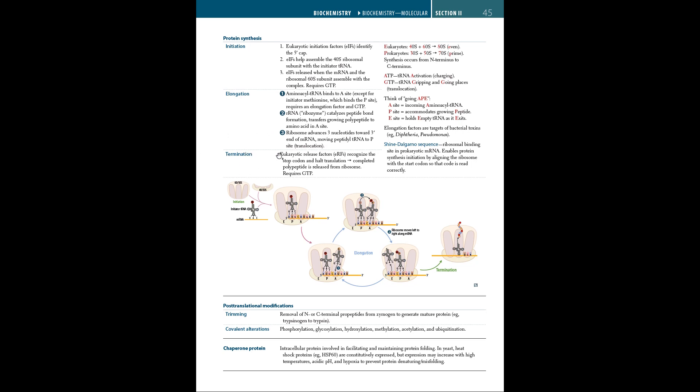During termination, eukaryotic release factors (ERFs) recognize the stop codon and halt translation; the completed polypeptide is released from the ribosome, requiring GTP. To remember: ATP with tRNA is for activation or charging. GTP with tRNA is for gripping and going places, or translocation. To remember the ribosome sites, think of 'going APE': A site for incoming aminoacyl-tRNA, P site for the growing peptide, and E site for the empty tRNA as it exits.